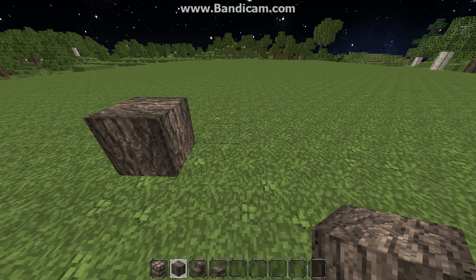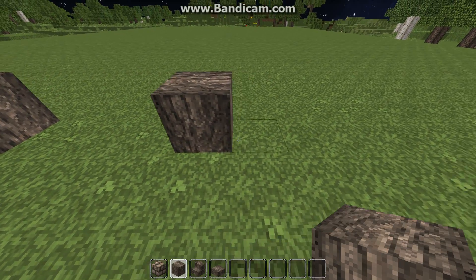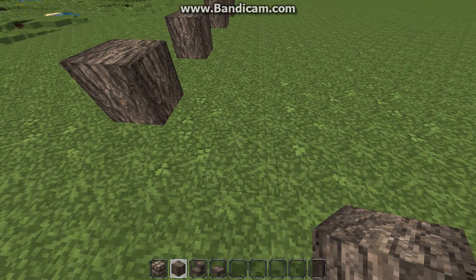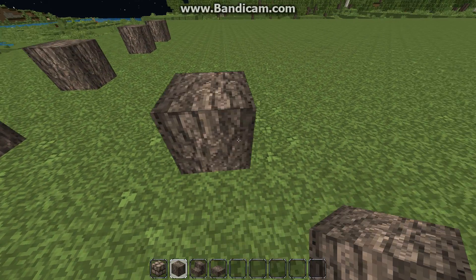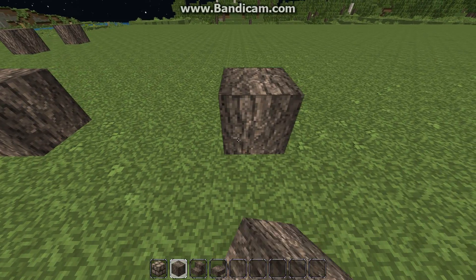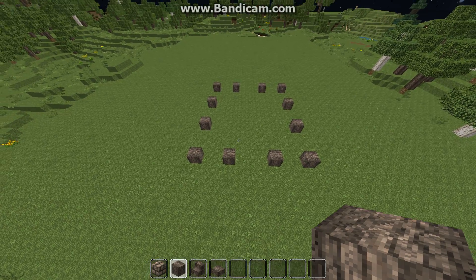First, I'm going to place a block and go two out, then go three and place another block, go two and place another block. Then we're going to come out to the side: go three, block, three, block, three, block. And we're going to repeat that for the other two sides, so you have this layout.